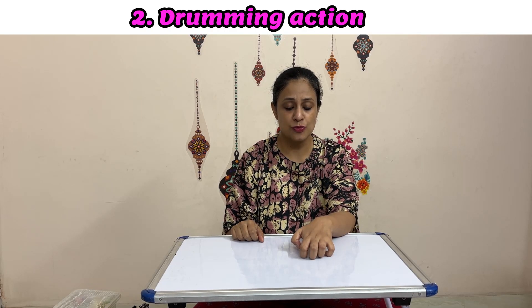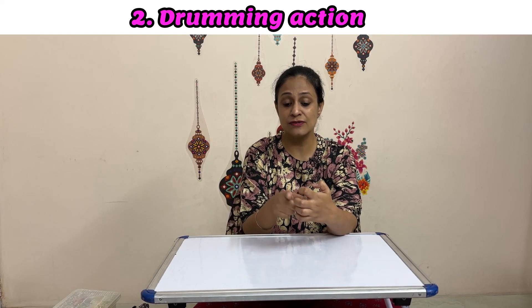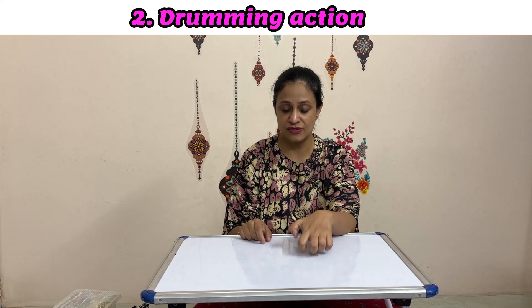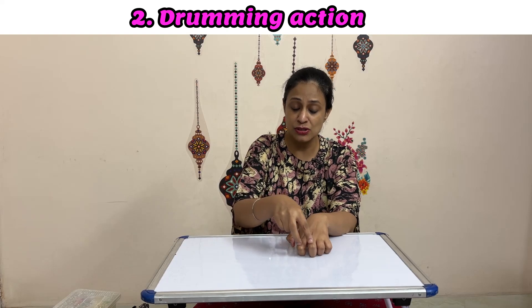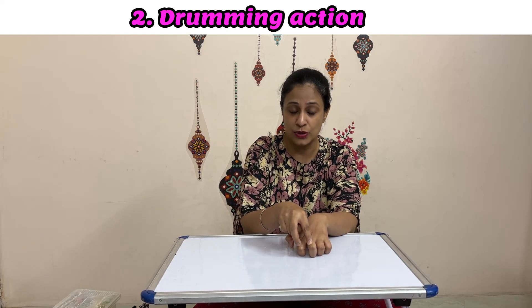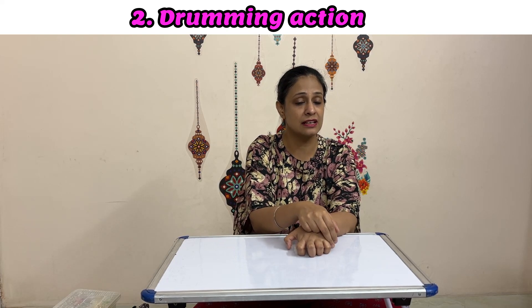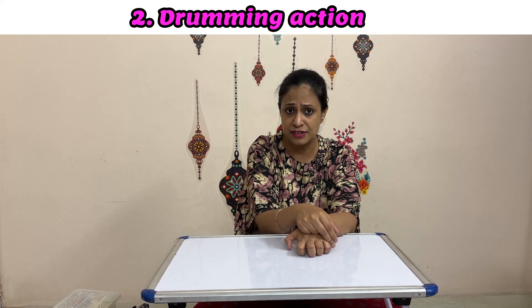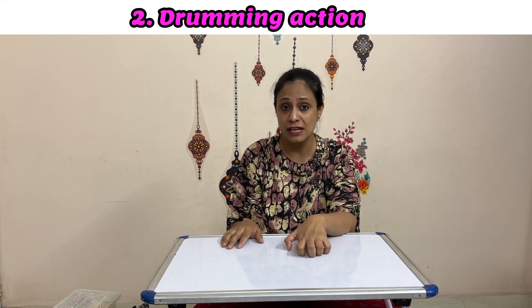The second part of this action is drumming with each finger — try to move only one finger at a time. Drumming does not mean you have to drum really hard. Even if your fingers are flexed because of tightness, try to move only one finger at a time. Initially you'll find that the index and middle fingers are still okay, but the ring and little finger are absolutely difficult. It's okay — try practicing with the index and middle finger first.